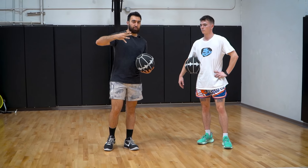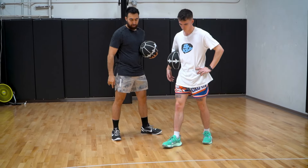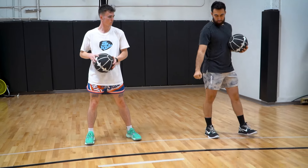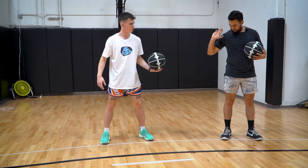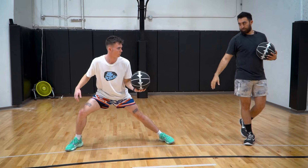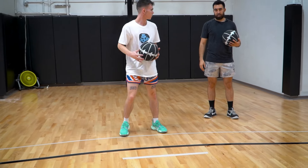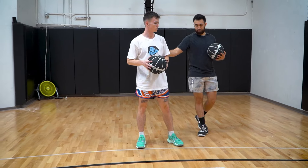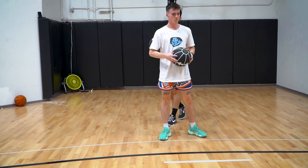For our fourth crossover, we're going to have the cross jab. Take a right hand dribble, crossover, freeze, and then shift all your weight on the right foot. That's exactly how it's done. So the ball will go left but your body will go right. Try it the other way — left hand, step that way. That's the move.